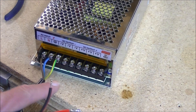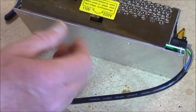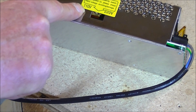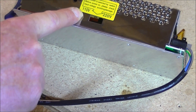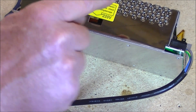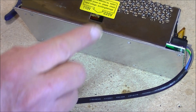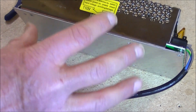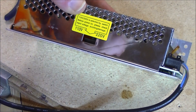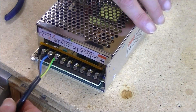Incidentally, the first thing you should do when you get this out of the box — there's a switch here. If you turn it back this way, that means it's going to operate on 110. If your normal voltage is 220 to 250, the switch should be in the forward position. If you plug this in with the switch not in the right position, it's going to blow it — so it's going to end in tears for you.